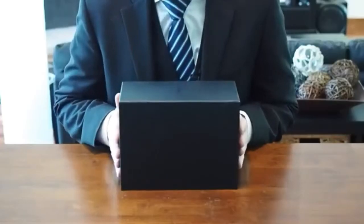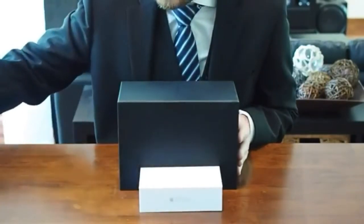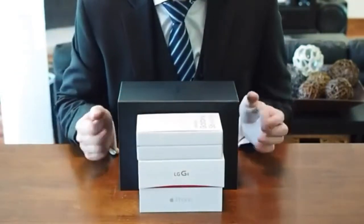The box — it's rather large. For comparison's sake, here it is against the iPhone 6, the LG G4, and the Galaxy S6 boxes. They're all combined, still smaller than this.